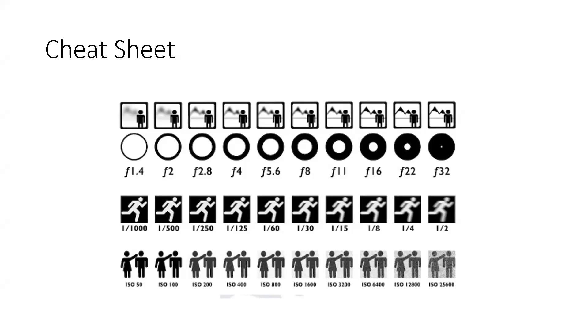Looking at your lenses: if your lens is at 1.4, you've got a really wide aperture. As you move up to 5.6 you're kind of halfway, and at 16, 22, 32 you'll see how small that hole gets. That's part of your aperture triangle.